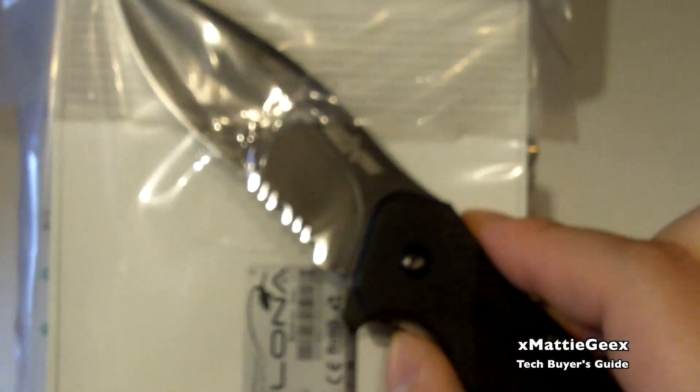While holding it in my hand, it's pretty solid — pretty sure it's made out of metal. I'm going to take my knife and cut the tape, and let's pull this little baby out.